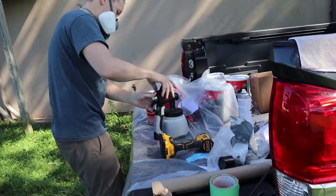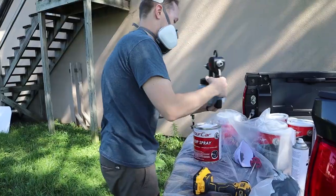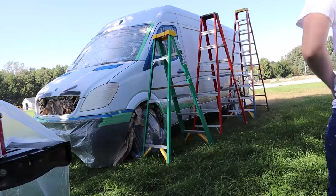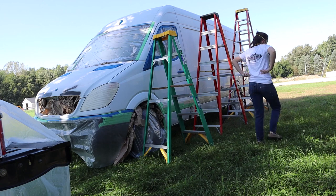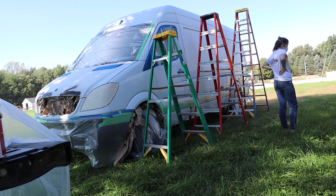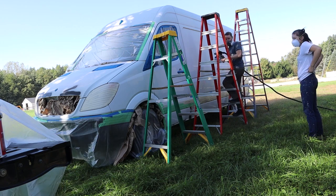We got the extra large Pro Kit. We apparently forgot to record us meticulously cleaning the van — you didn't really miss much — but we had to go over the entire van twice with this special cleaner and microfiber cloth just to make sure every little speck of dirt is removed from the van, otherwise the Plasti Dip will not stick.